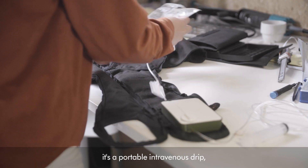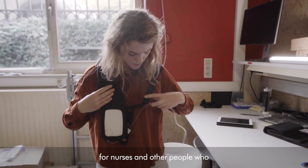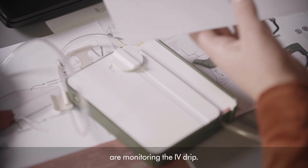IV is interesting because it's a portable intravenous drip, and it's providing real-time information for nurses and other people who are monitoring the IV drip.